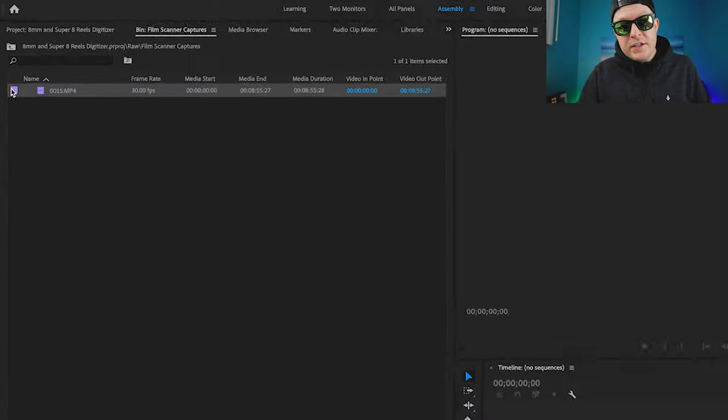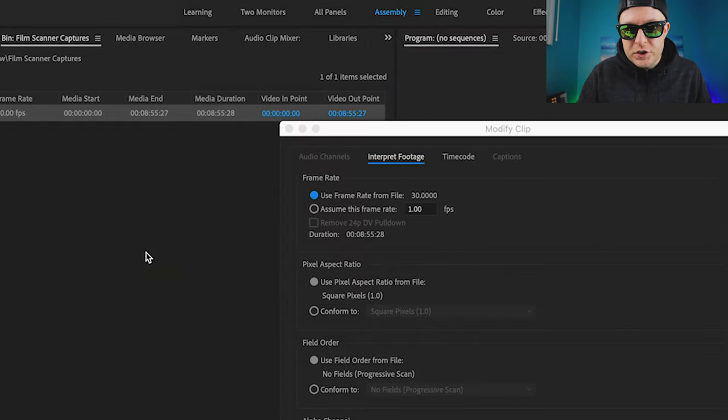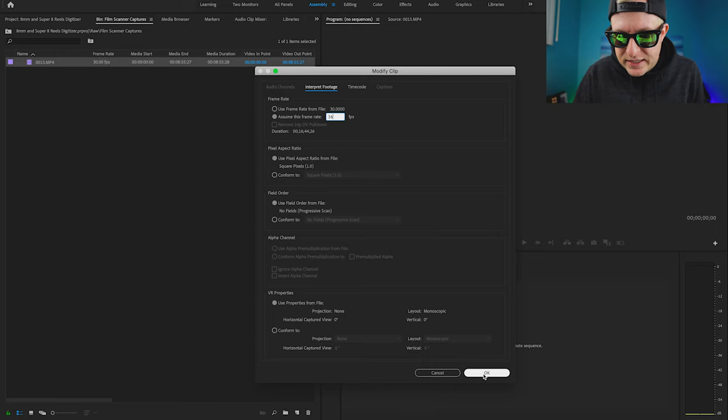So the scanner has finished digitizing the entire reel and I've imported it into my computer. Remember how I was telling you about the frame rates? At this point we need to change the frame rate. I use Adobe Premiere. The way I do this is I right-click the file, go to Modify, then Interpret Footage. You can see right here that this is 30 frames per second. I now select 'Assume this frame rate' and type in 16 frames per second and select OK. If this had been Super 8, I would select 18 frames per second. If your software doesn't support this, just slow the footage down to 60% for Super 8 or 53.3% for 8mm.